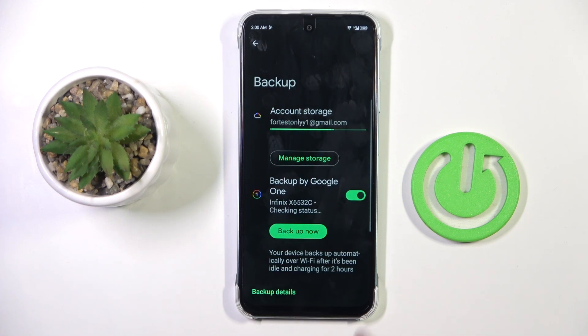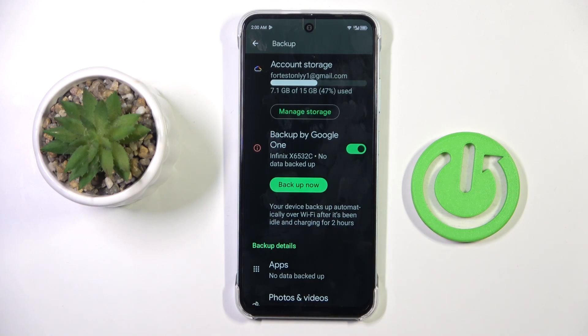You can go to Manage Backup, and as you can see, generally your device will be backed up automatically over Wi-Fi after this phone has been idle and charging for two hours.